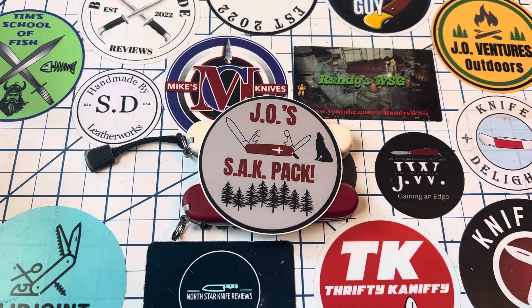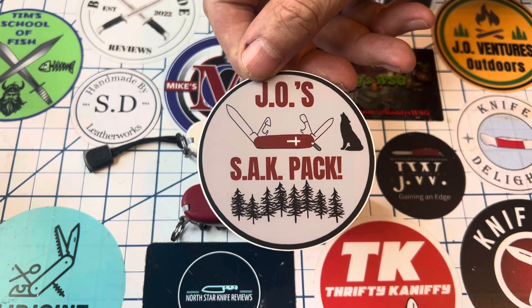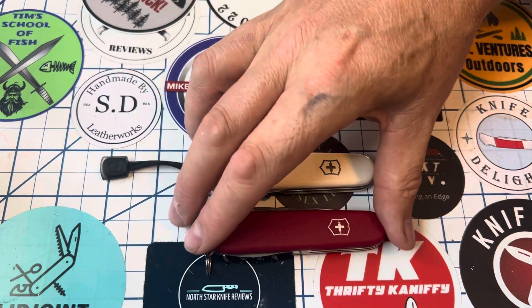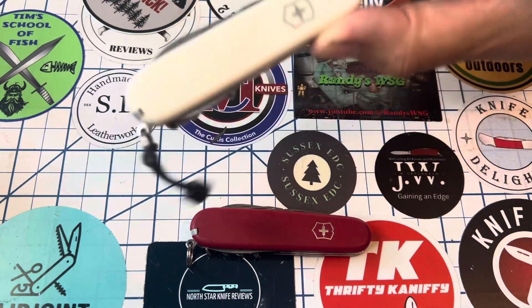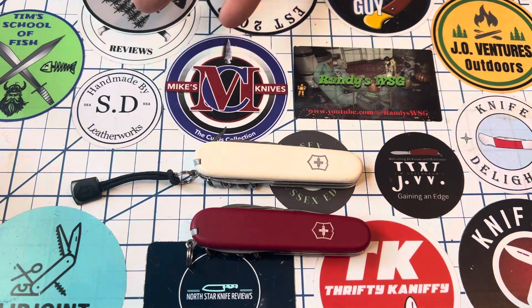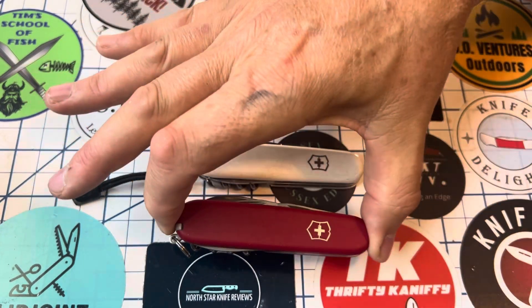Hey, howdy everybody, Northstar Knife Reviews. Today we are going to do a 2-4 Tuesday for J.O.'s Sack Pack. What I want to do is just compare these two Spartans. One is the normal — it's in the white scales instead of the red — but it's a standard Spartan. And then there's the Ecoline Spartan.